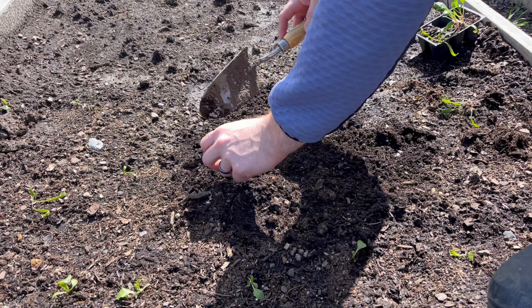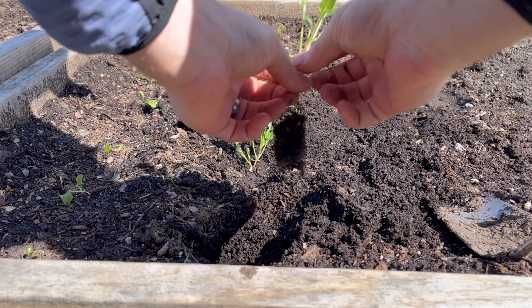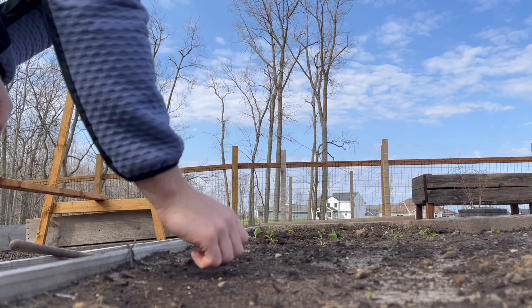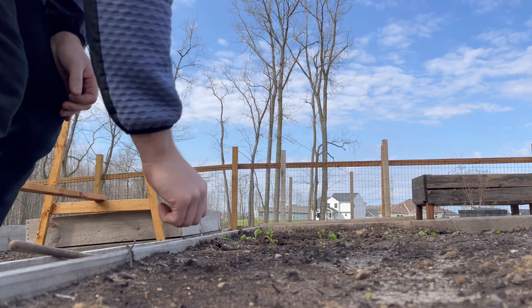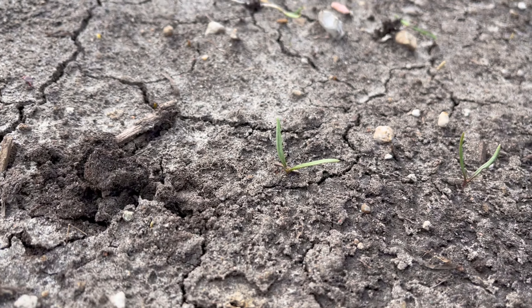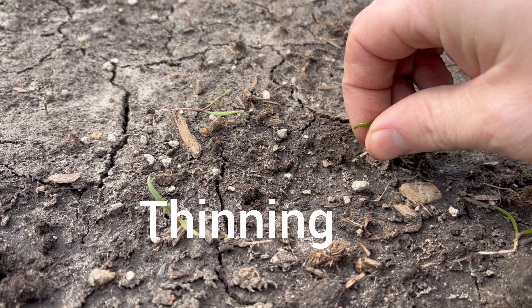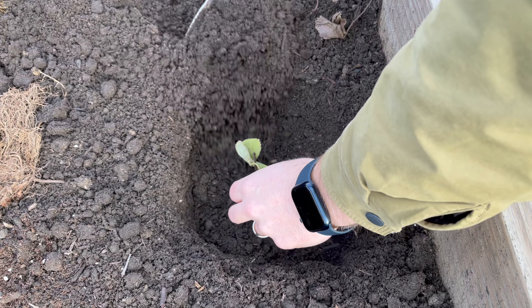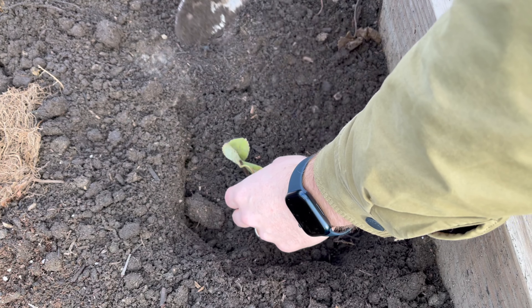I do have some strawberries coming — I'll be planting those soon. I need to make sure I have enough room for everything. For this whole greens bed, I'm kind of doing an experiment — I planted some spinach, cabbage, and lettuce directly in here, and that's why you see me taking some out to leave more room for the others. It's a direct seed versus transplant experiment. The direct-seeded ones are a lot smaller than the transplants right now.